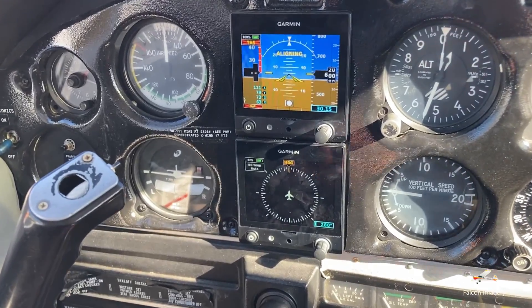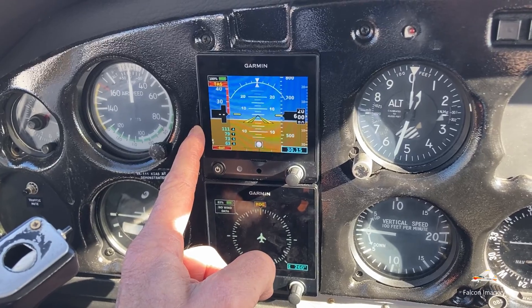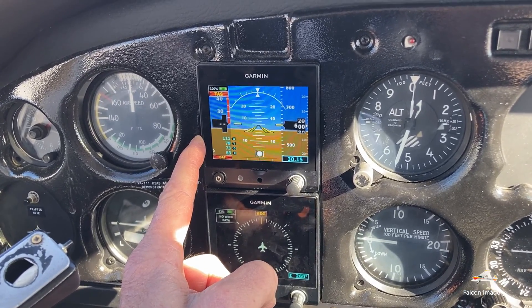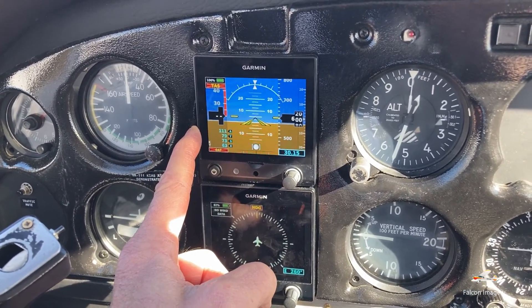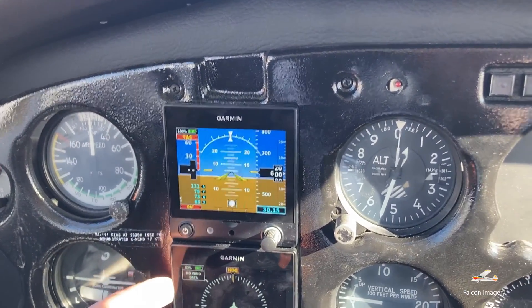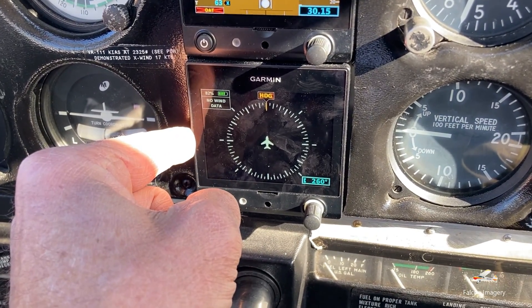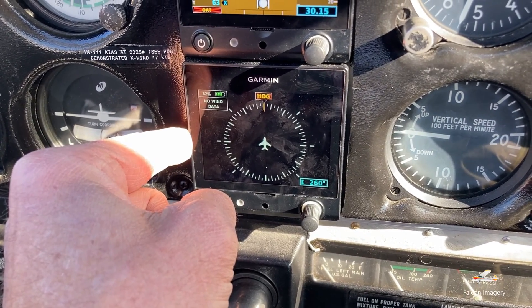So you can see in this aircraft, in this six-pack, we've replaced the traditional vacuum engine-driven vacuum pump attitude indicator and heading indicator — directional gyro — with these two Garmin G5s, one being configured as an attitude indicator and the second one being configured as an HSI or horizontal situational indicator.